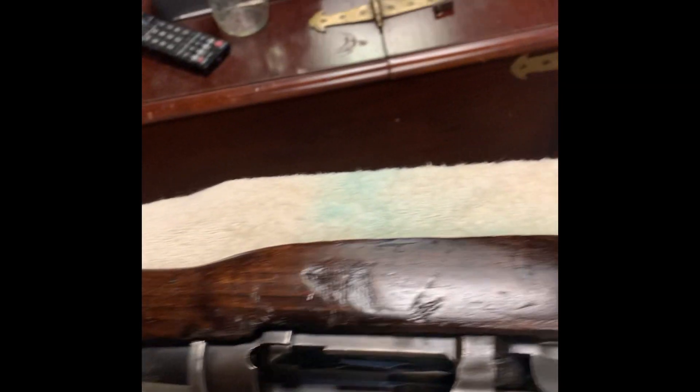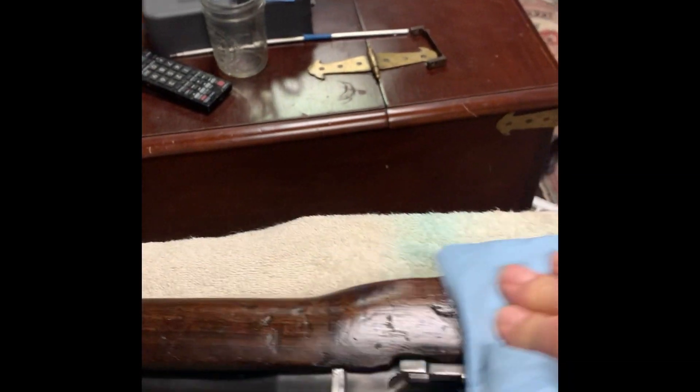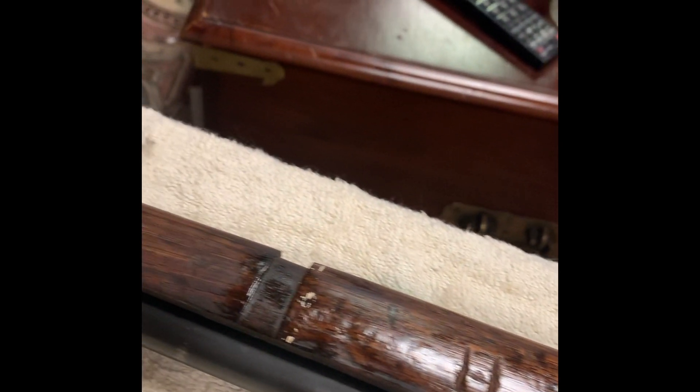We get this together and see — the butt stock definitely looks like it is different than the actual stock itself. Yeah, look at that — a bit of tung oil, and then you can see the difference, how dry it was.